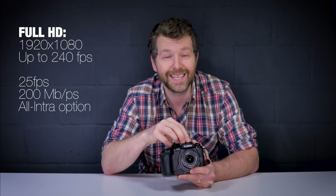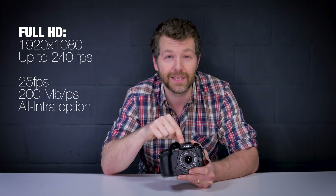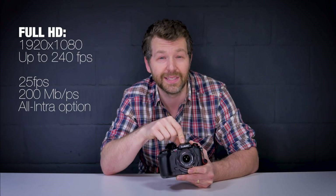If 4K shooting doesn't take your fancy, the GH5S can of course shoot full HD 1080p at frame rates of up to an impressive 240 frames per second.